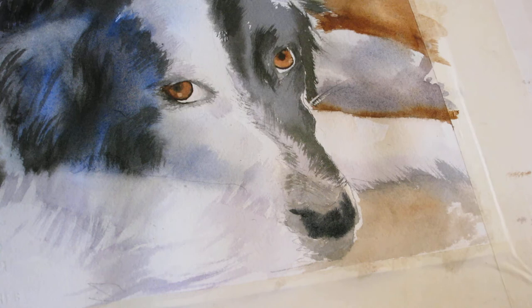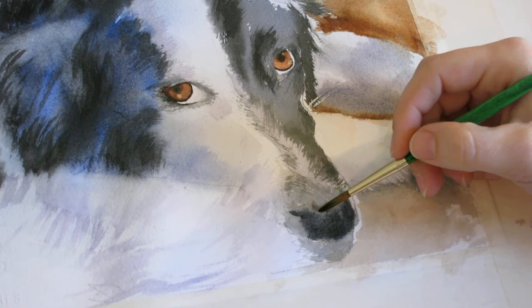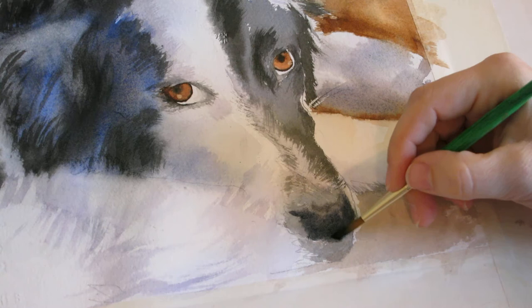I'm going to rinse out my brush and then just pull some of this — continue to pull the watercolor up — because this is still a pretty dark area right here, but not quite as dark as down here. Just want to keep paying attention to your edges and make sure they don't do what you do not want them to do.